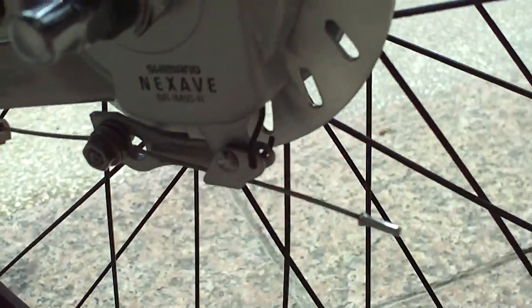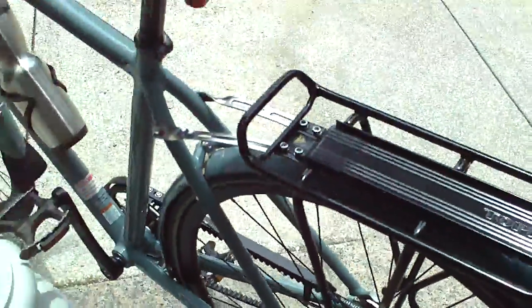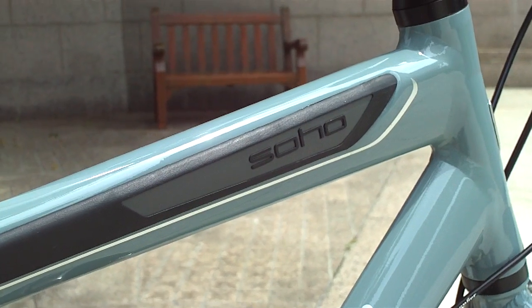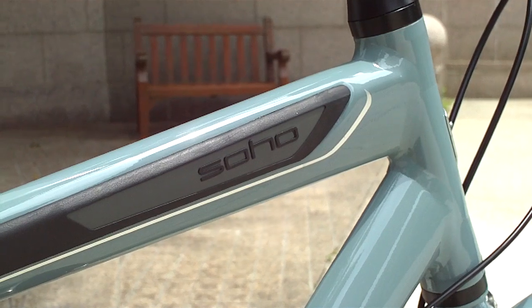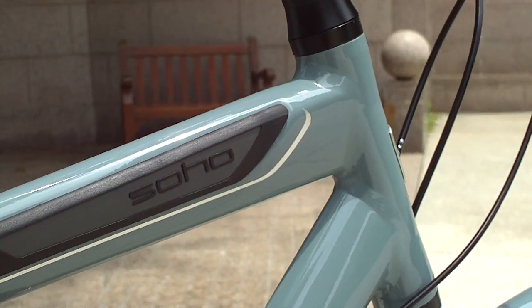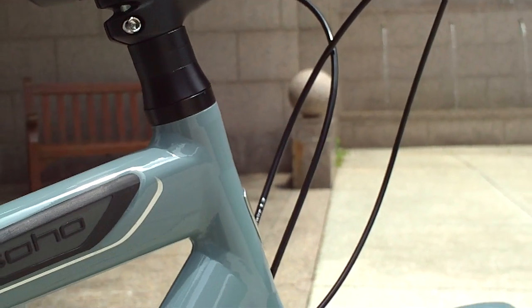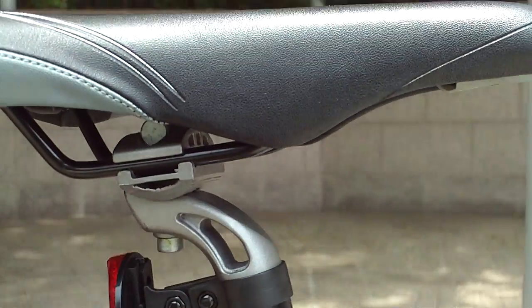We can look at the rear one here — it's mounted a little bit differently, but it's the same thing. Other than that, the only other thing that's a little bit different is the top tube. It has a rubber bumper on it — it's just a nice little touch to help prevent scratches on the paint job. When you lean it against something, hopefully it'll make contact with that rubber bumper.